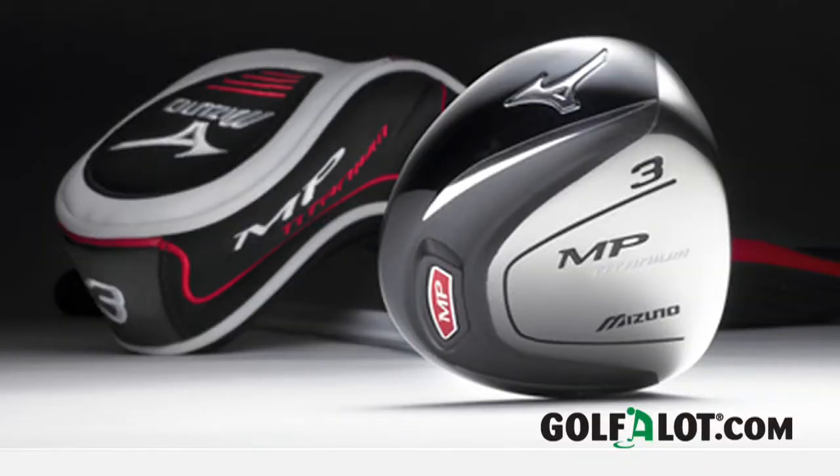Joining the range are the MP Titanium Fairway Woods and Mizuno say that their elegant looks mask a very powerful punch when needed. Here's David Llewellyn of Mizuno to explain more.